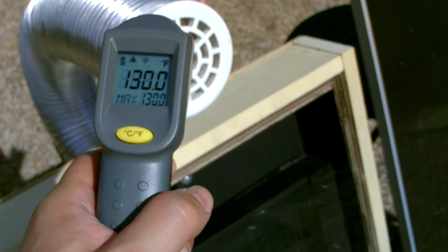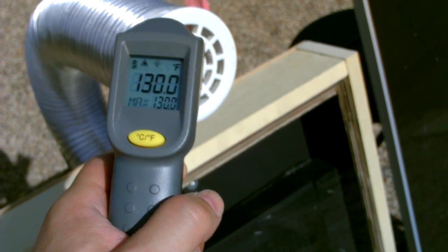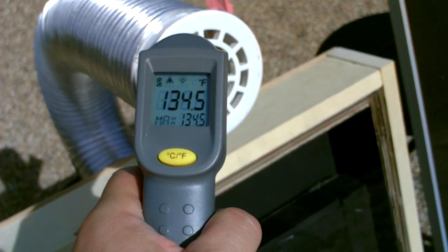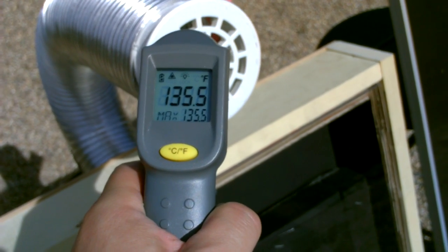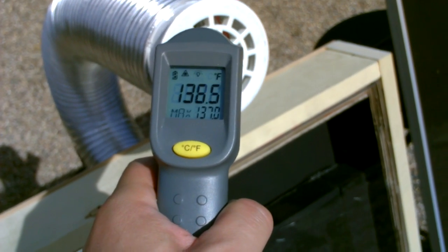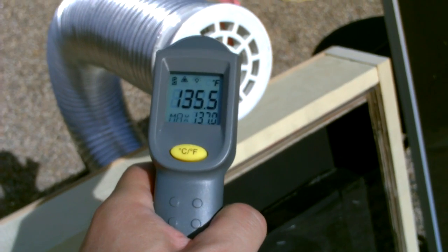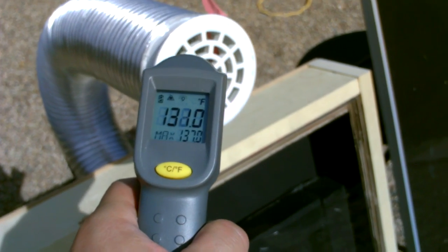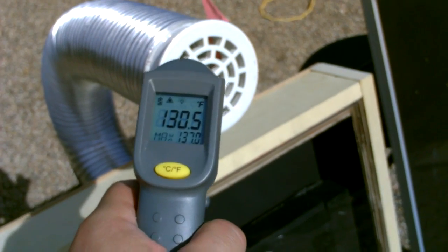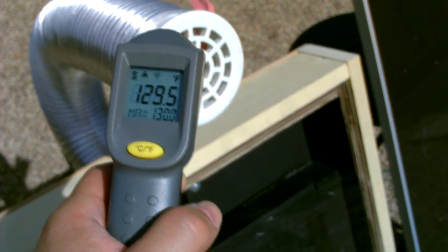So 130 degrees — we got some thin high clouds out there. If those go away we might get 135 to 140. It's 134… 135 right now, 136, 137. The sun keeps going behind some thin clouds. Right now it's about 45 degrees out here so this thing's working great.